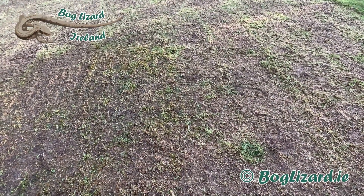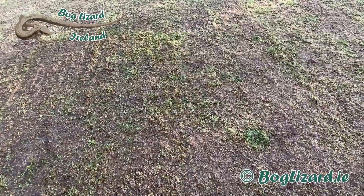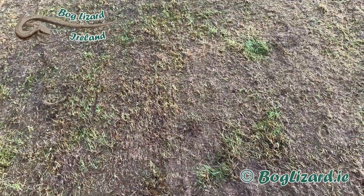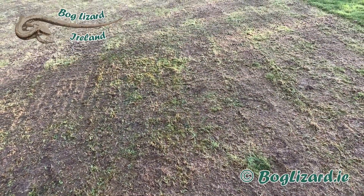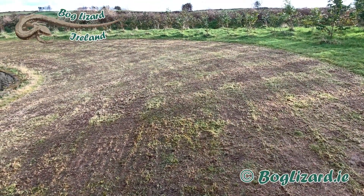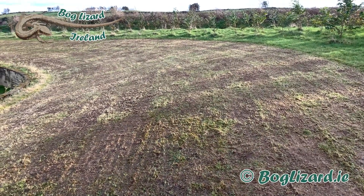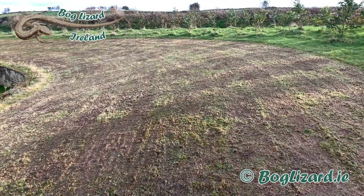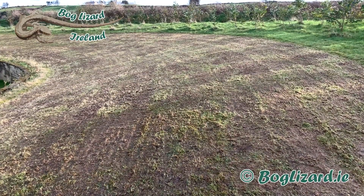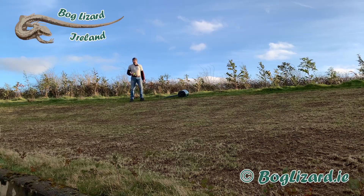I want to put the wildflower seed down and then squeeze it into the soil as much as possible so the birds don't eat it before it's had a chance to germinate. That's why I've got this Outsunny roller. I thought about just stamping it into the ground, but this is 160 metres and a roller will do a better job more easily and quickly.